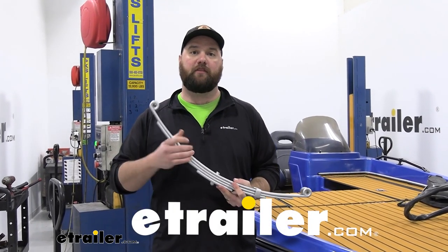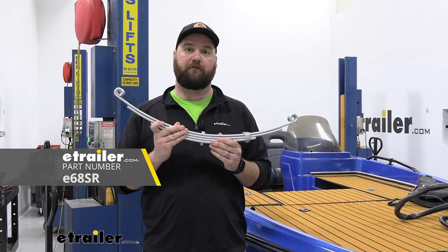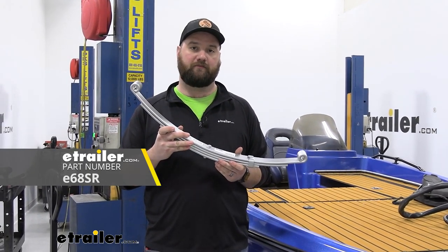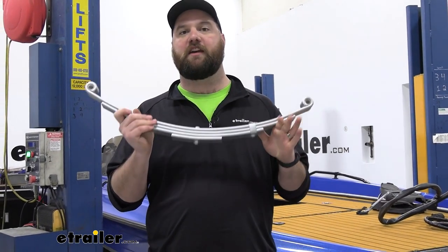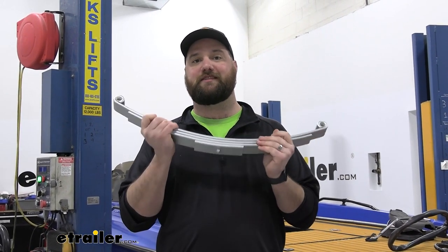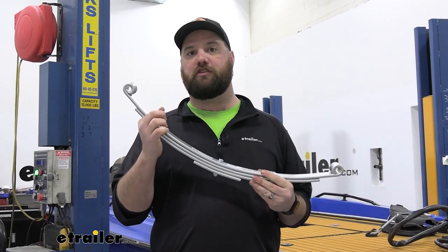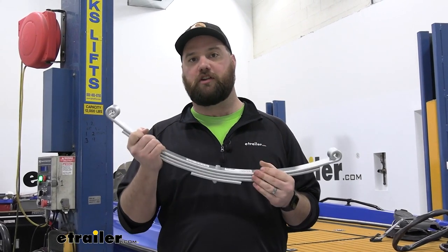Hey guys, it's Jake here with eTrailer. Today we're going to be taking a look at — I'm going to show you how to install the eTrailer 4-leaf 3,500 pound Dacromet coated leaf spring. Right off the bat you're going to notice the biggest difference between these leaf springs and a traditional style leaf spring, and that's going to be the Dacromet coating. This Dacromet coating goes through an extensive adhesion test and a salt spray test to ensure long lasting coverage for saltwater and other water applications.